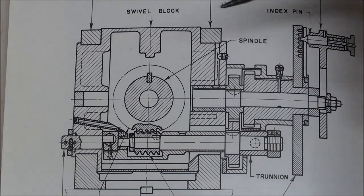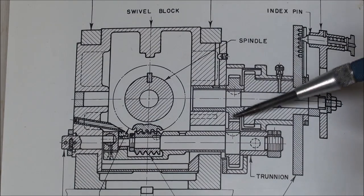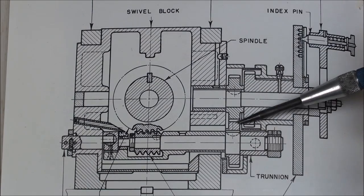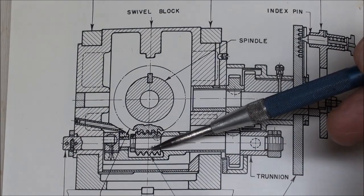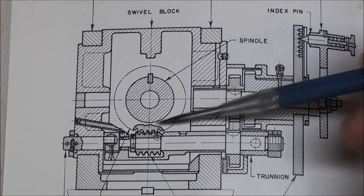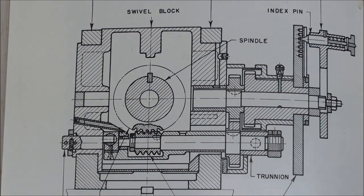If you take a look at this exploded view of the dividing head out of the Cincinnati book, you will see that when you turn the crank, here is the shaft turning a gear, and the same size gear is also right here, so it is a 1-to-1 ratio, and it is driving this shaft which has the worm. The worm in turn rotates the worm wheel. The worm wheel has 40 teeth, and that is what gives you the 40-to-1 ratio on this dividing head.